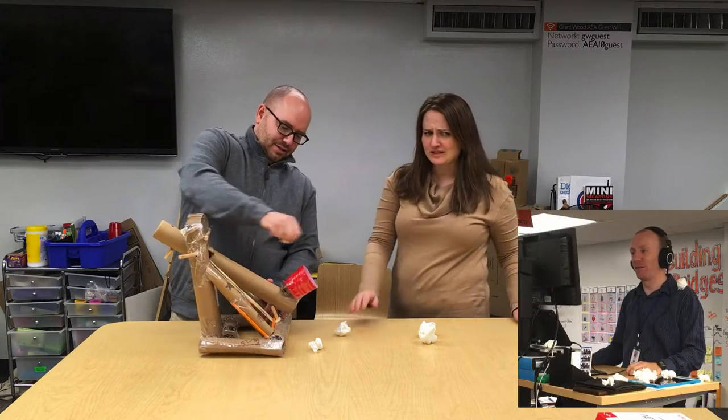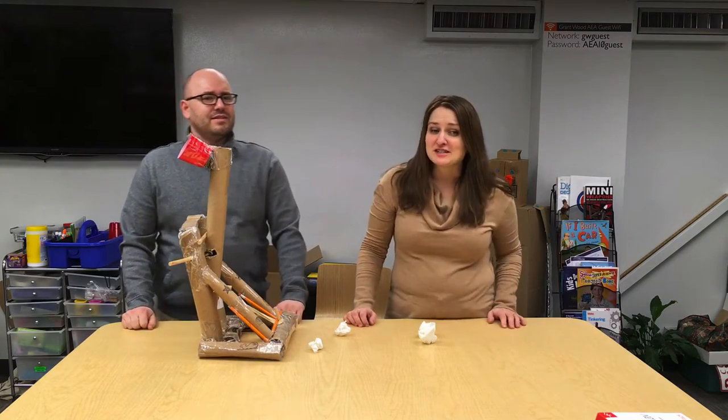I'm so glad the Xavier High School physics students let us borrow their catapult. You can learn a lot about physics from catapults — acceleration, velocity — and the students were able to tap into their making skills.